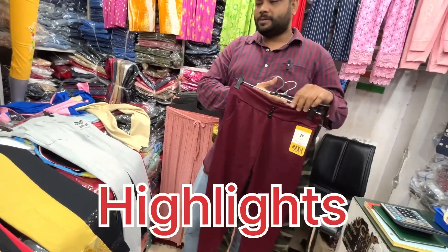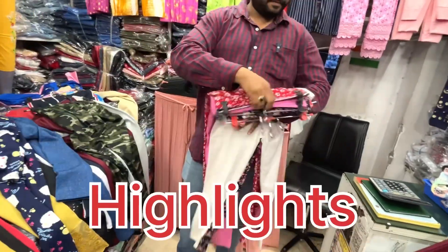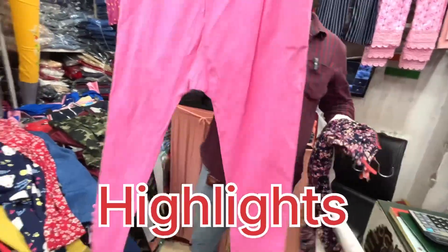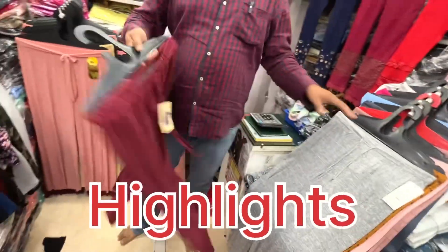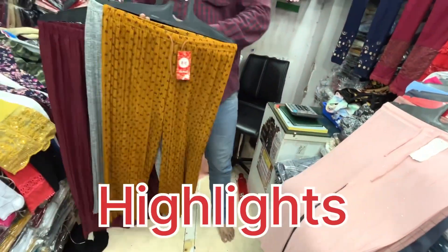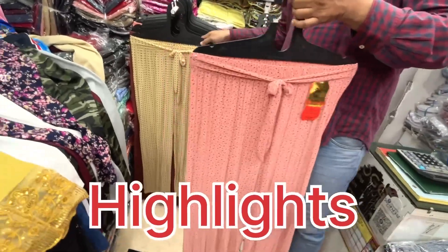This is all printed, starting from 150 to 160 rupees. You will get some with denim print and some with flower print. You will get everything inside your catalog — all the colors, all the catalogs, all the items.